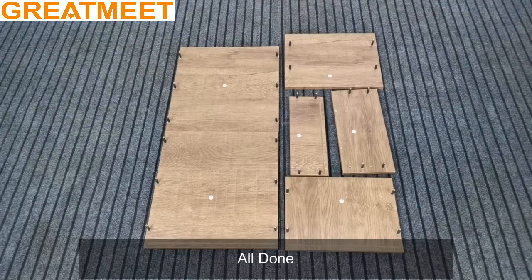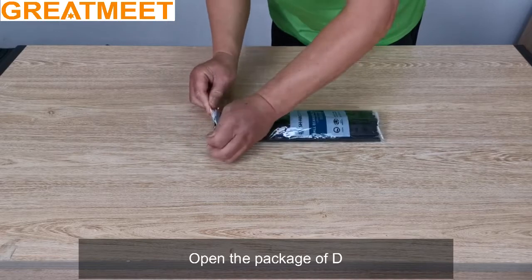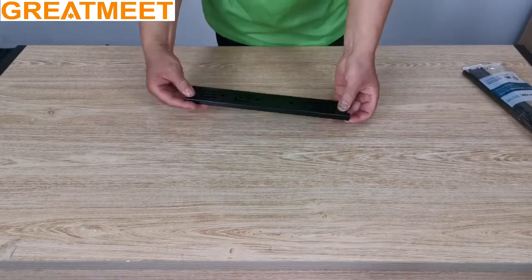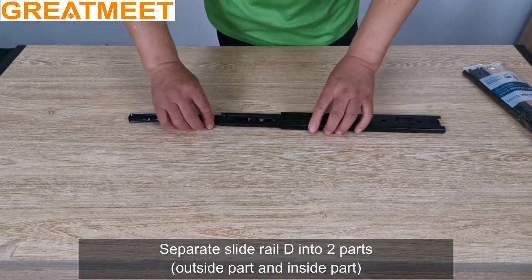All done. Open the package of D. Separate slide rail D into two parts: outside part and inside part.